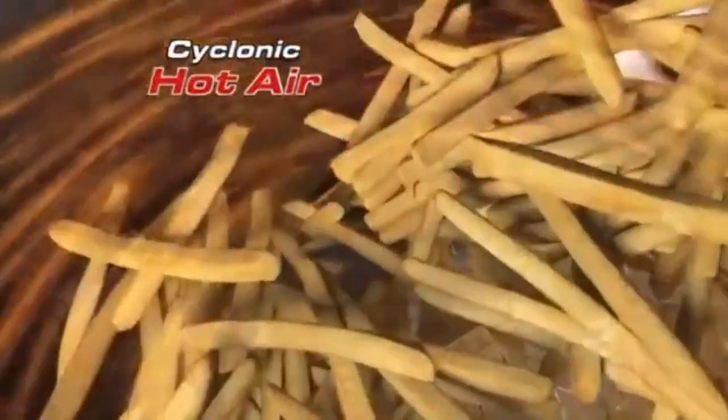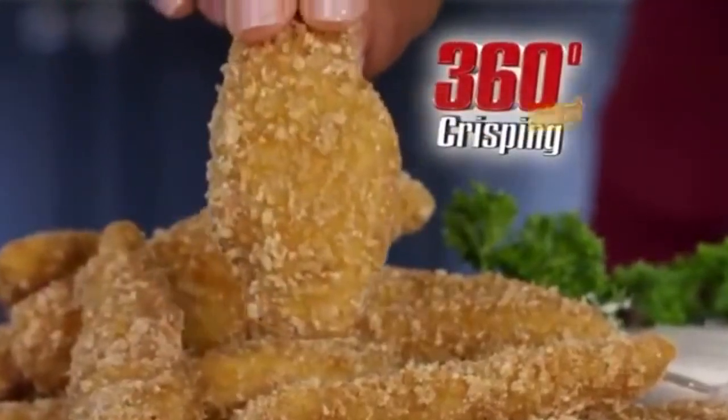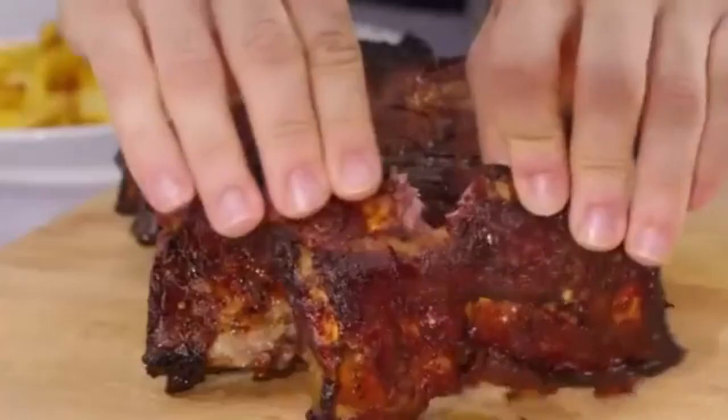The breakthrough Brio aerodynamic system surrounds food with superheated cyclonic air — crisping has never been better, faster, and 360 degrees around without flipping. Great for making lip-smacking ribs or fresh fish and chips in up to half the time.